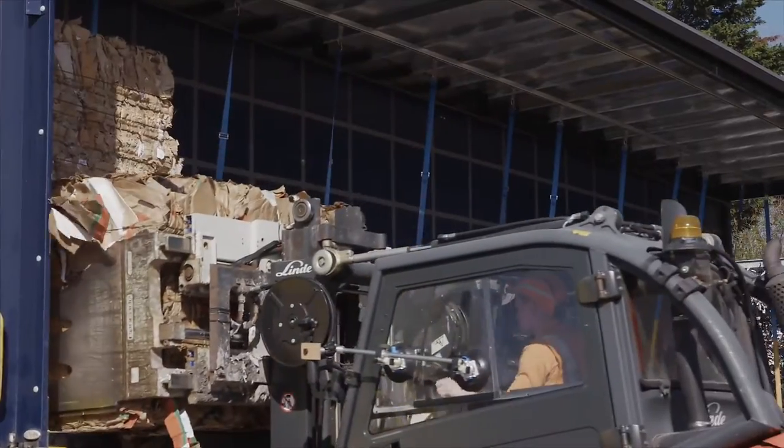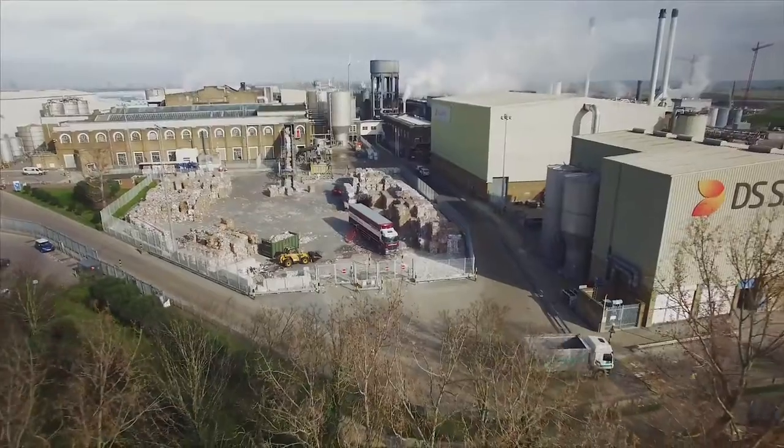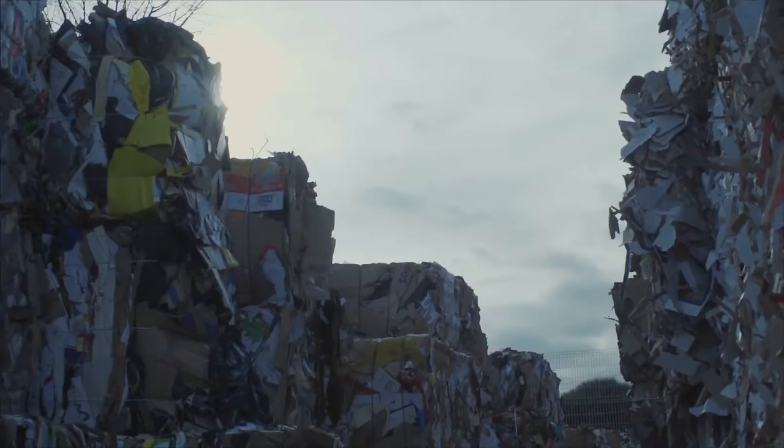Then it's taken to our paper mill. At our biggest mills we can input up to 3,000 tons of cardboard a day to fuel our paper making processes.